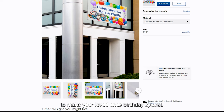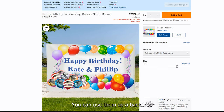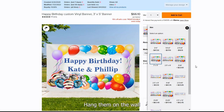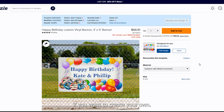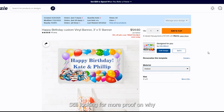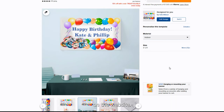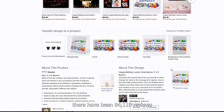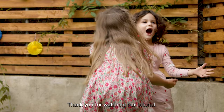Birthday banners are a great way to make your loved one's birthday special. They are customizable and can be designed in any color or size — use them as a backdrop for the party, hang them on the wall, or put them in your room. If you want to create your own, find the description link down below. Still looking for more proof on why to buy from Zazzle? Check out the reviews section on the website — at the time of this posting there have been 84,110 reviews with a rating just about five stars. Thank you for watching our tutorial, cheers!